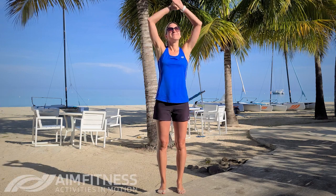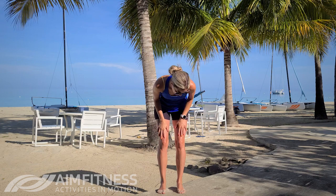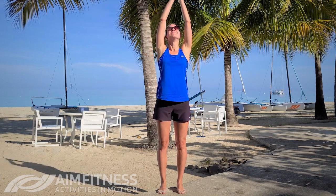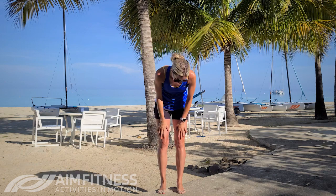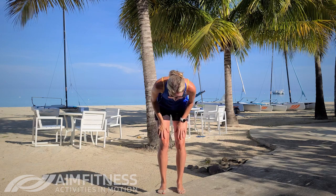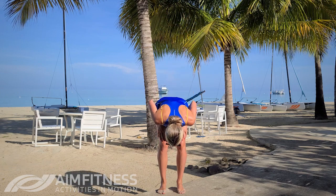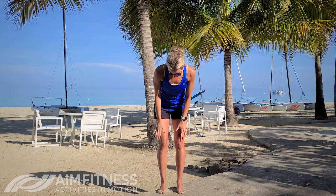We're gonna get started with some deep breaths. Bring your arms right up overhead and then bring your hands to your knees and bend at your waist. As you do this inhale and then exhale as you lean over. Now you can really choose to lean as far down as you want to really get a good stretch in the back of the legs and in your back, or do a bit of a smaller bend.